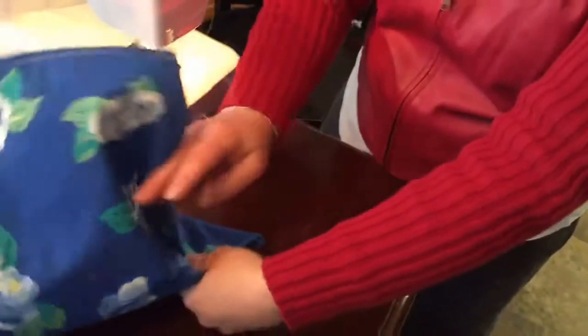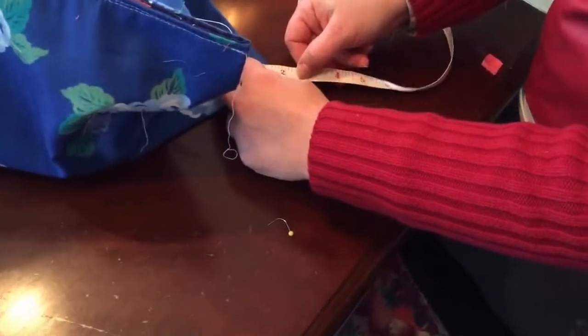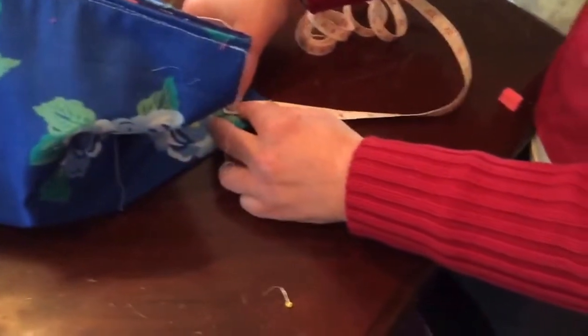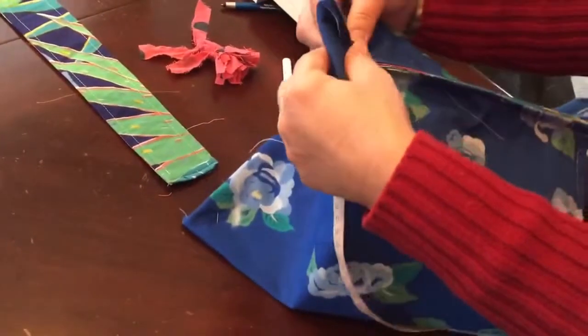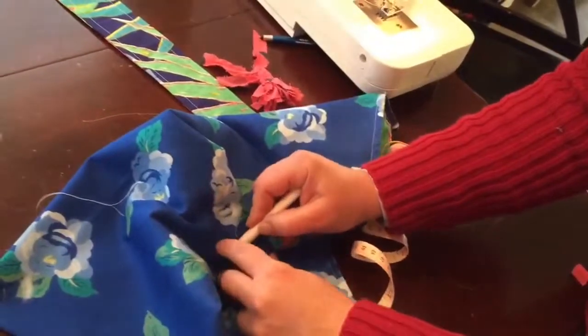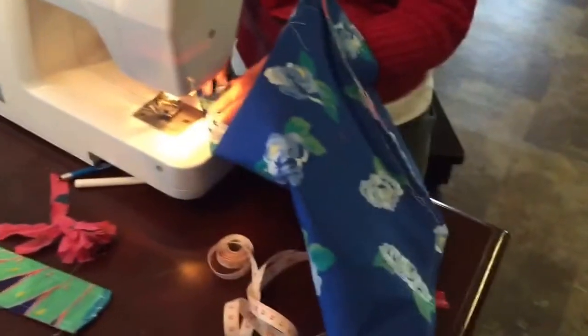I'm going to measure — how far back you measure determines how big the bottom of your bag is. I'm going to measure back approximately an inch and a half because this is a small bag and I don't want to make it too big. I'll mark my chalk at an inch and a half. I'm also doing that to the other corner — put my hand in, open it up, mark it at an inch and a half.